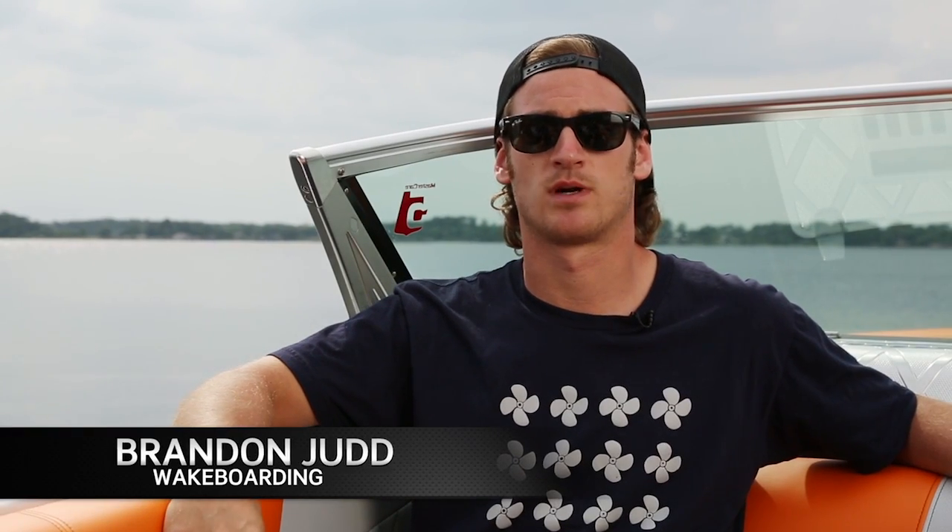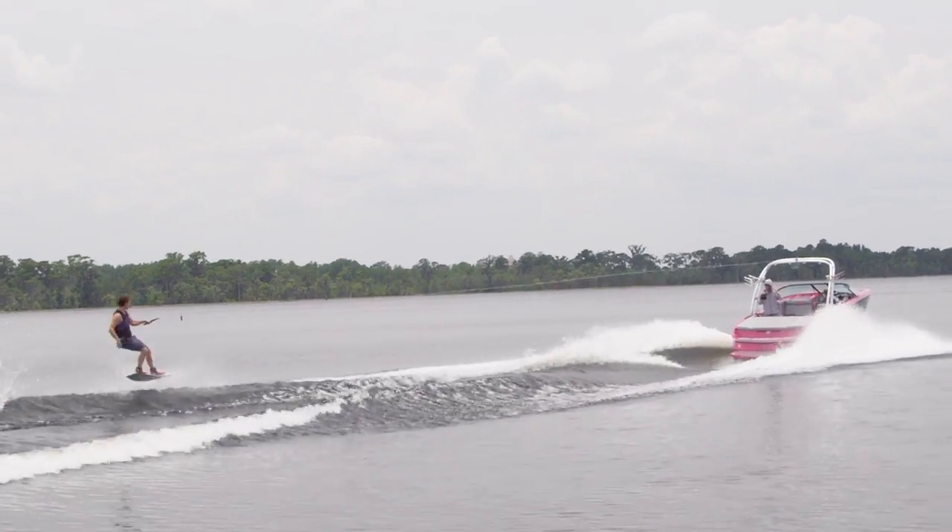I rode the Mastercraft NXT 20 at 21.6 miles per hour at a rope length of 70 feet with the stock ballast full, the driver and one passenger plus an extra 600 pounds in the back lockers to simulate more passengers.